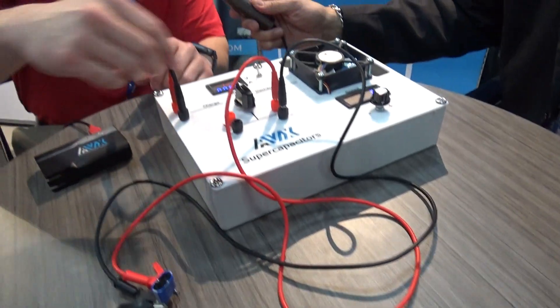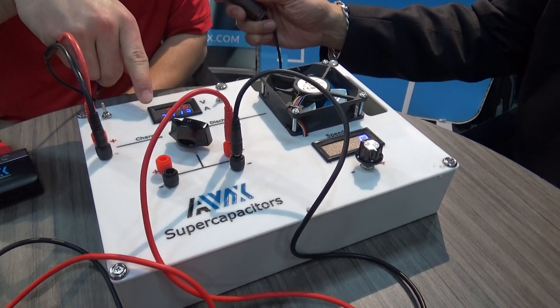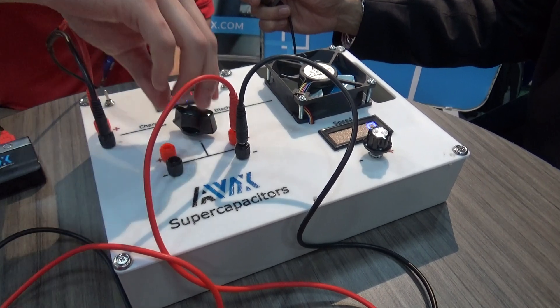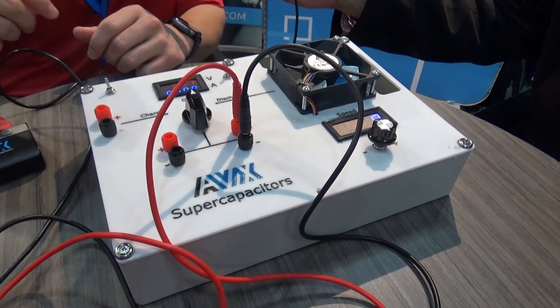Well then let's walk through the demo. Sure, so basically we're going to switch it on, charge the cap up real quick, and you're going to see the voltage meter and current going through it, charge it up to just past five volts, switch that off, and we'll take this out to show that nothing is cheating off the battery here — no cheating.